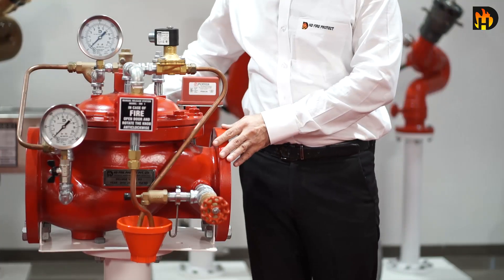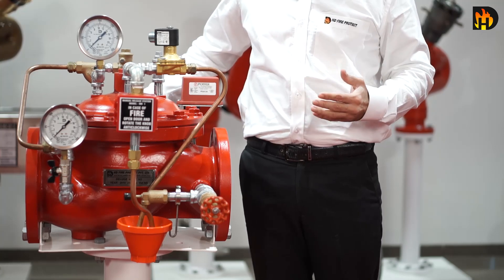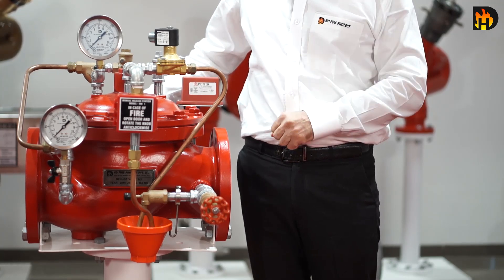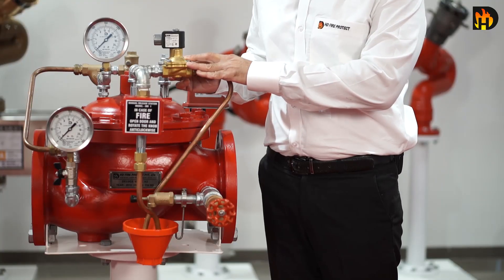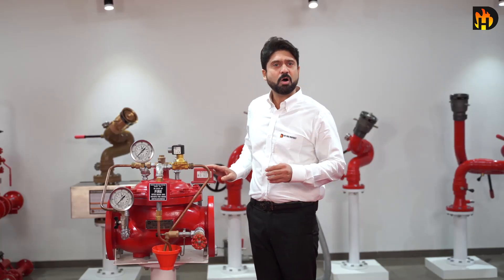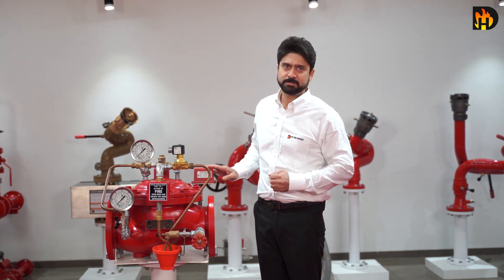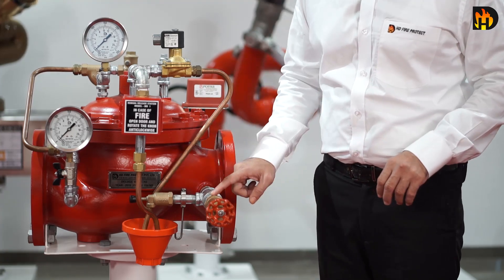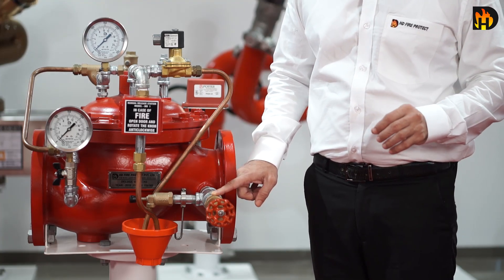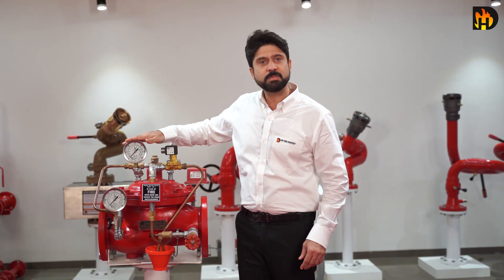Deluge valve H3 is an auto-reset type valve. It automatically resets once the releasing device is closed. This is a 2-way solenoid valve for electric release actuation. The pressure switch at the outlet detects a low to high pressure signal and gives indication to the main control panel. This is the drip valve to indicate minor leaks, and this is the drain valve for outlet line drain. Pressure gauges indicate system and priming chamber pressure.